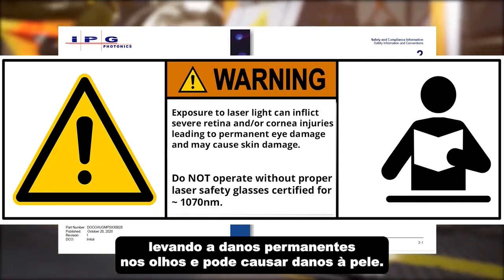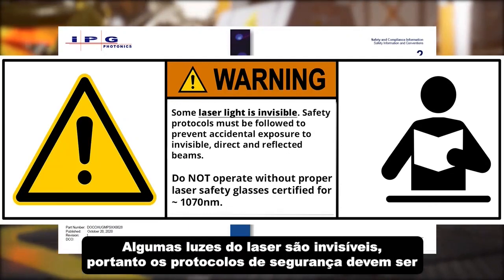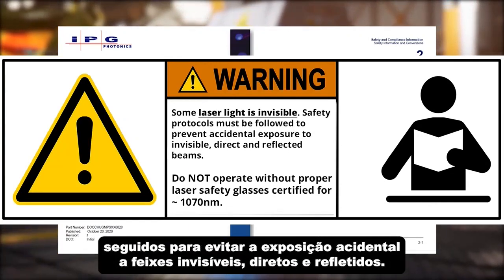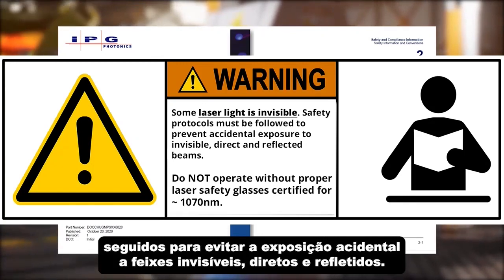Exposure to laser light can inflict severe retina and/or cornea injuries leading to permanent eye damage, and may cause skin damage. Some laser light is invisible, so safety protocols must be followed to prevent accidental exposure to invisible direct and reflected beams.